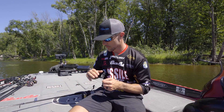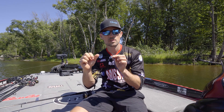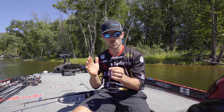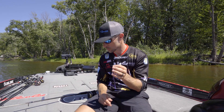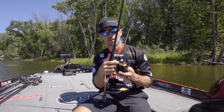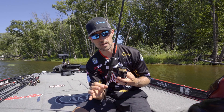From the line side, I usually throw the shaky head on 8-pound Sunline Sniper — that is a very sensitive line. You can use the Maraboshi as well; I'd probably go 8 or 10, but 8 is what I would go to. You just have better feel and better control of the bait. I use about a 20-foot leader with an FG knot into Siglon PE8 16-pound test.